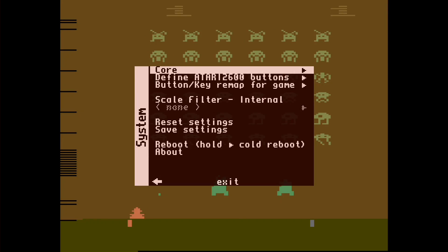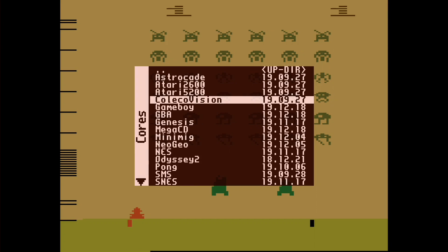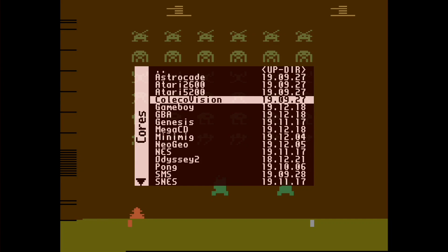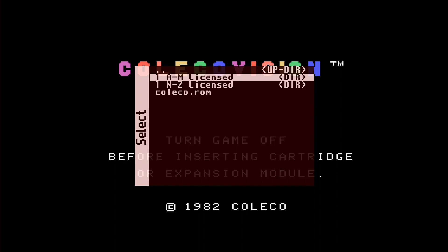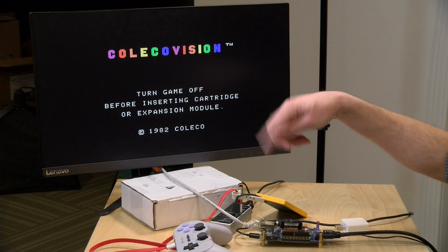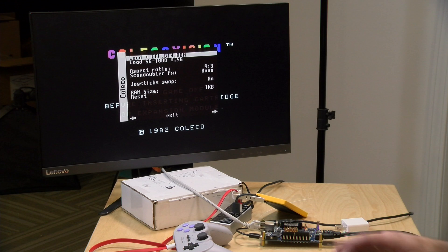Let's hit the F12 key and switch cores — one of the things I love about the MiSTer is just how fast that core switching is. ColecoVision is on the list of cores that work without the SDRAM module, and once it resets it does give you the main screen. But if I try to load a ROM — like Bump and Jump — it's not detecting the cartridge. I have a feeling the ColecoVision core is putting that cartridge into SDRAM to run from, and it's not working here.